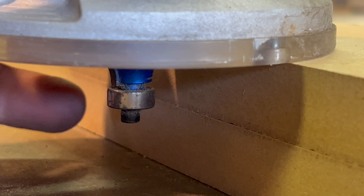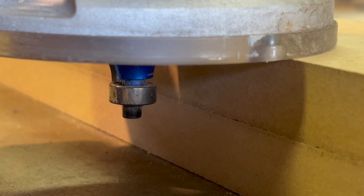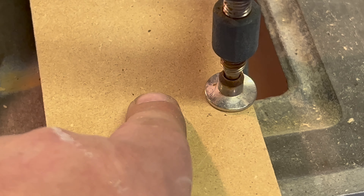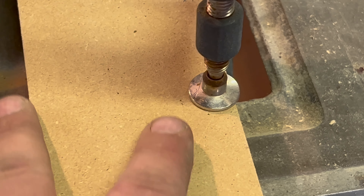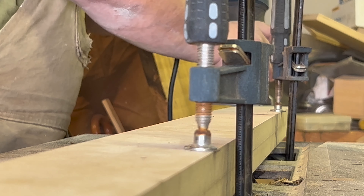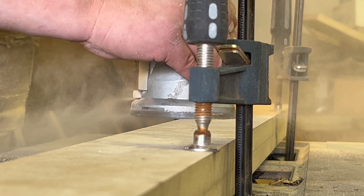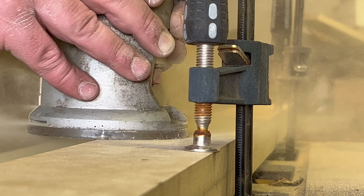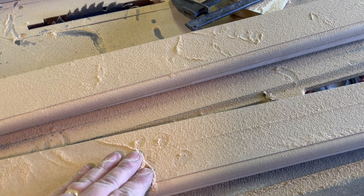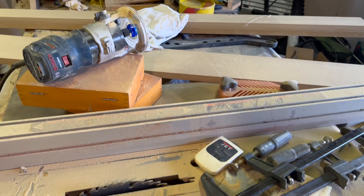For the router, this part's pretty easy — it's just a three-eighths roundover bit, set just slightly proud of the router base, maybe a sixteenth of an inch. For the actual routing, I've got two strips of the MDF clamped to each other. The reason for that is the bearing and retaining screw on the router bit come down just a little past the thickness of one strip, so this gives clearance to run the bit without the tip hitting the table. The clamps holding the wood down need to be far enough away that the router base can still clear them. This is one operation where a router table would probably be a lot easier, but mine just doesn't set up right now.